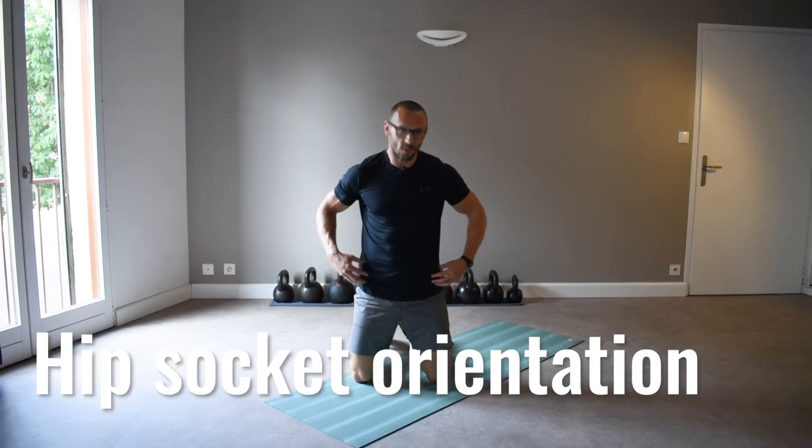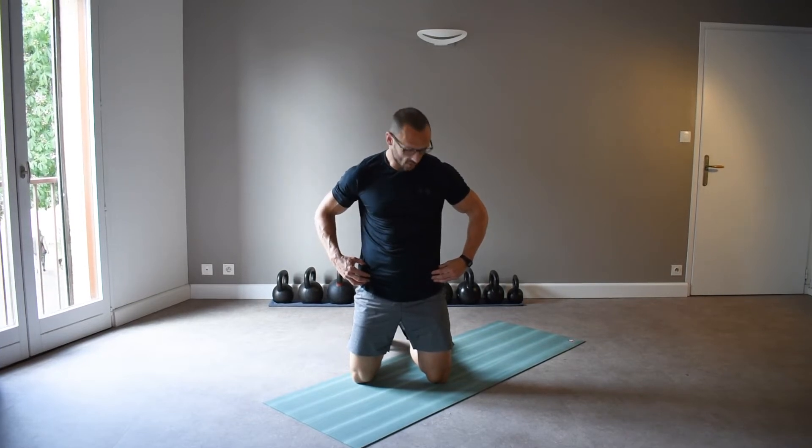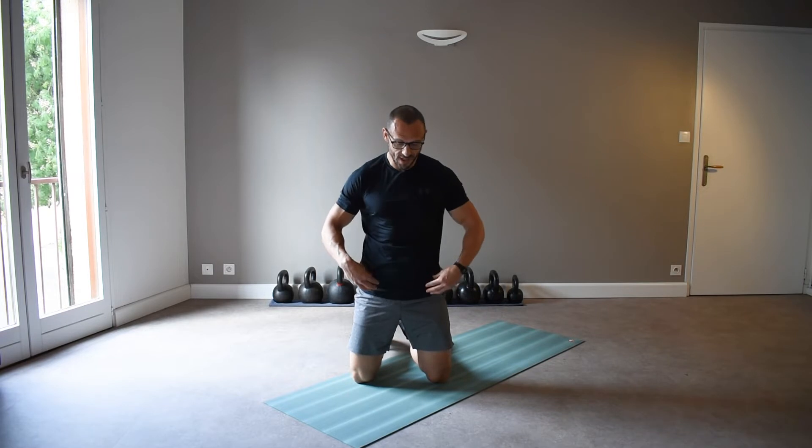Your average hip socket orientation is going to be to the side and slightly forward facing. But some people have more anteverted or forward-facing hip sockets, and other people have more retroverted or rear-facing hip sockets. And depending on which type you have, that will determine the best position for your foot to be in when you squat. So somebody with very anteverted hip sockets will do much better with their feet parallel.